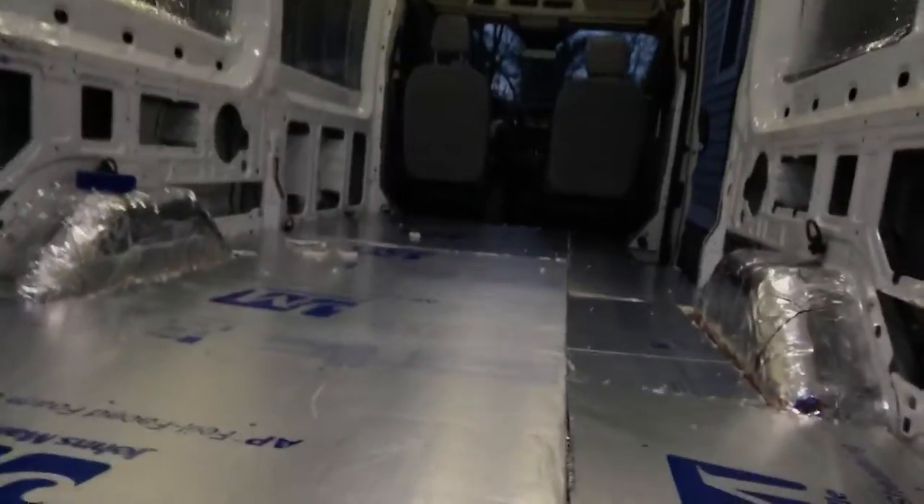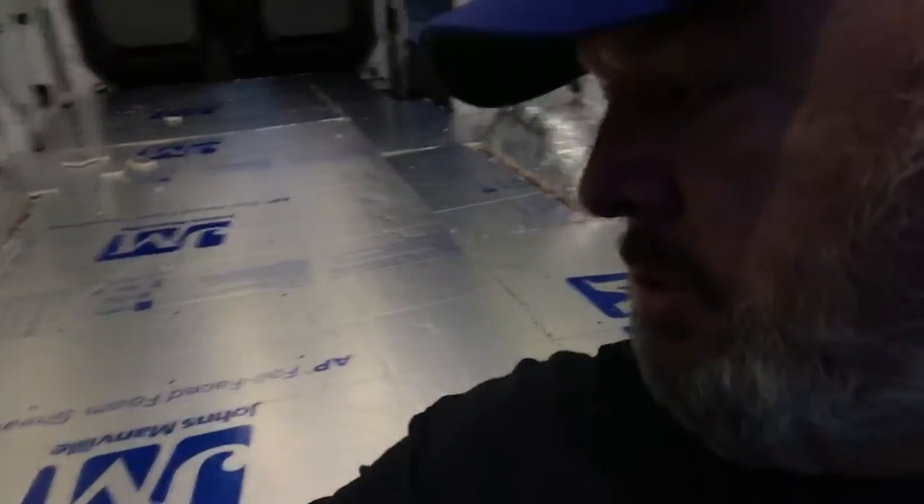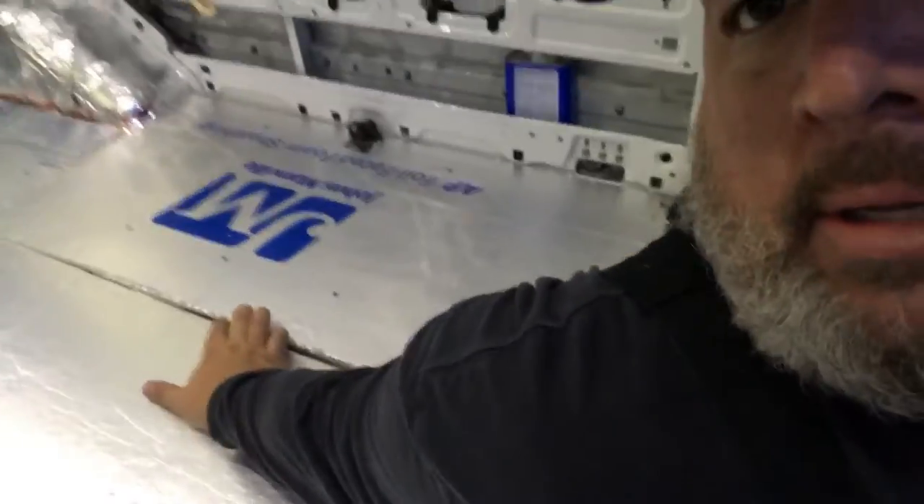What else I did was I cut this — which was taking longer than I thought. All of this stuff I cut out and put around. What I'm about to do next is take aluminum tape and cover all of these seams right here. So I'm going to cover all that up, and then after I get that done, I'll be able to put the actual subfloor down.